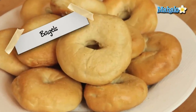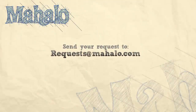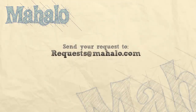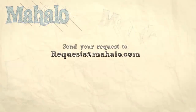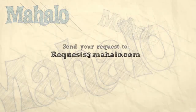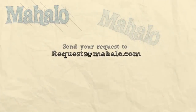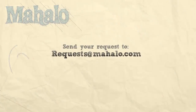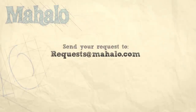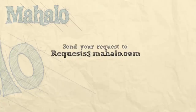And there you go — you did it! That's how you make super tasty, delicious homemade bagels. Thanks for watching. Make sure to subscribe, and if there's something you want to learn how to make, send me an email at request@mahalo.com. Don't forget to check out our other great videos — we'll see you next time.